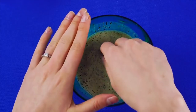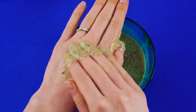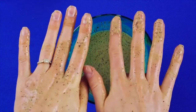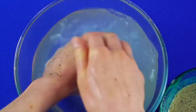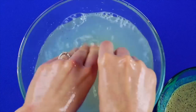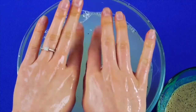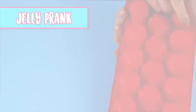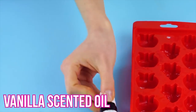Hands feeling dry and rough? Use this exfoliating hand scrub — rub it into your hands and enjoy the vanilla coffee aroma. Rinse off the scrub in a separate bowl of water. Now your hands are smooth and silky and they smell great!